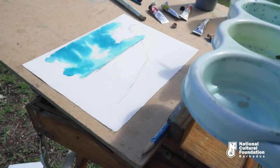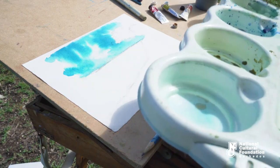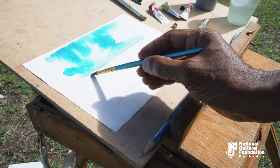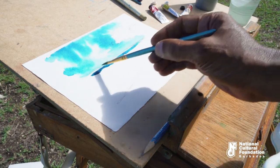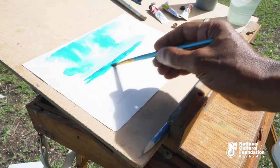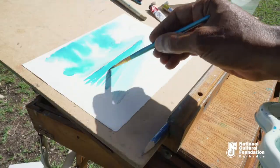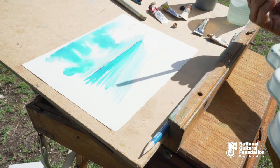It's always advisable to work from your background and come towards the foreground. I'm now going to work on the sea. The horizon line appears always to be much darker than the rest of the sea, so I'm going to add my dark tones. And those white spaces in there are your waves.